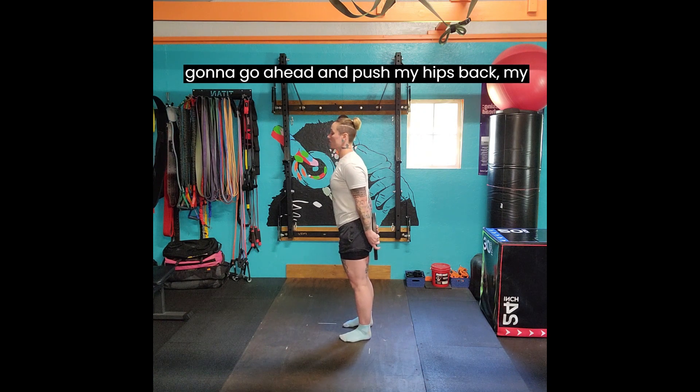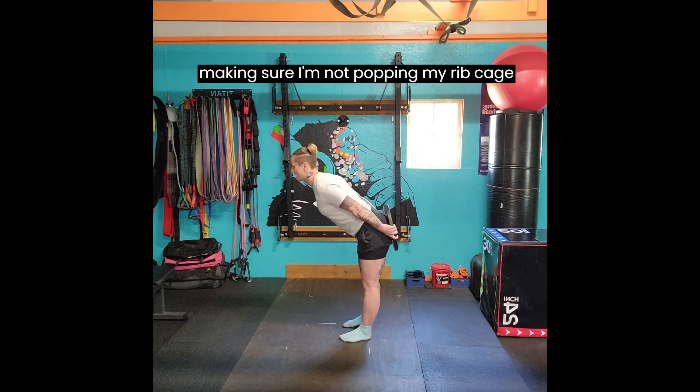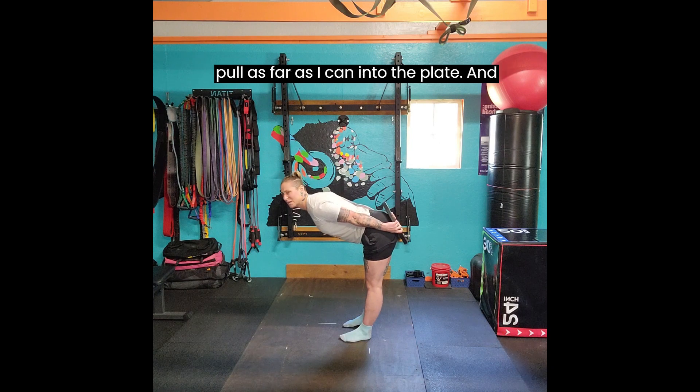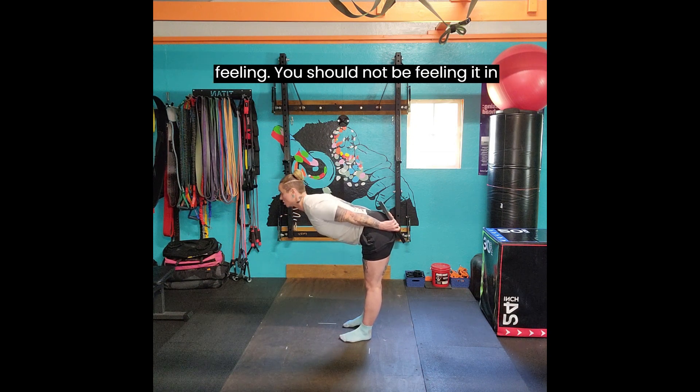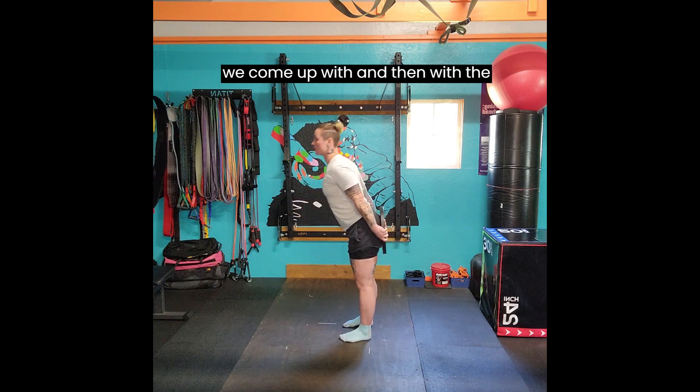I'm going to go ahead and push my hips back. My hips go back, my chest is leading. I'm making sure I'm not popping my ribcage up. I'm pushing my booty as far as I can into the plate, and then I stop. Hold for about three seconds so I can really feel that lengthening in my hamstrings and my glutes — because that's where you should be feeling it. You should not be feeling it in your lower back. You will be feeling it in the middle of your shoulders. And then we come up.